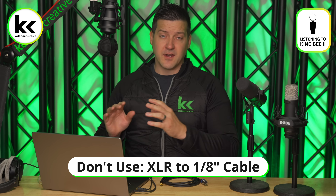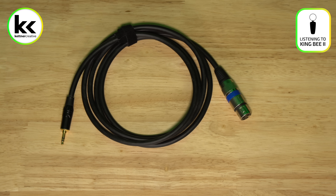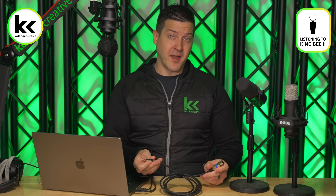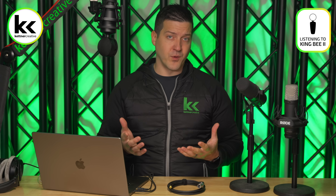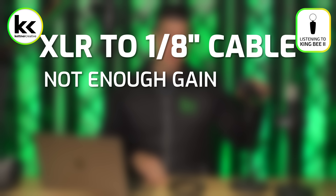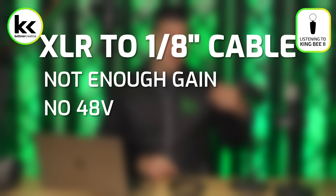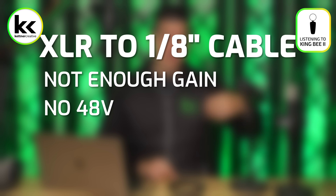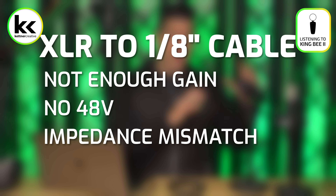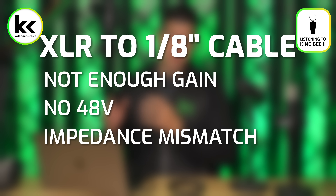When you go to connect your XLR microphone to your computer, the first solution we do not recommend is a cable that takes the XLR output from your microphone and converts it to an eighth-inch stereo jack for the microphone input on your computer. This is not a great solution. There are four different reasons: one, this relies on your sound card, which does not have enough power to power a dynamic microphone like the Shure SM7B. Two, the sound card does not provide 48 volts of phantom power, so you can't use condenser microphones like the Rode NT1. Three, the impedance is mismatched between your computer and your microphone, introducing static, hiss, and buzzing.